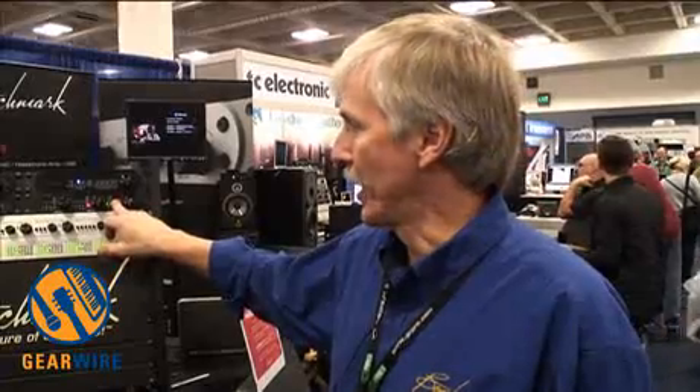It also has a headphone amplifier built in, which is great if you're using this in remote locations for two-channel recording. It gives you the ability to listen at the output of your preamp, listen at the output of your A-to-D, D-to-A chain — giving you a lot of flexible monitoring options to really listen to each stage of your recording.